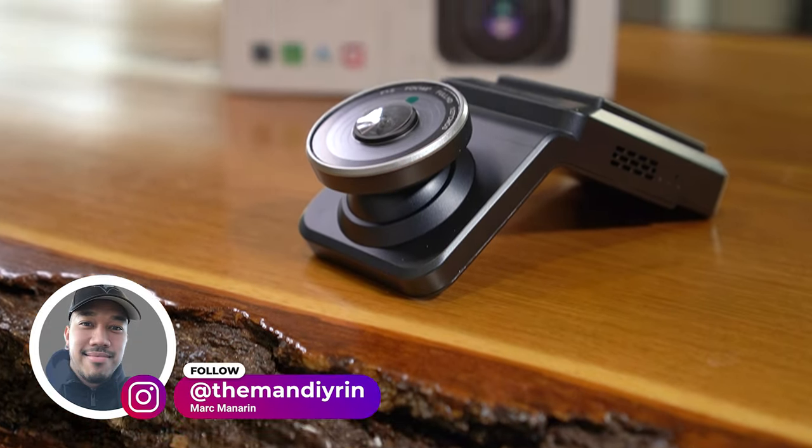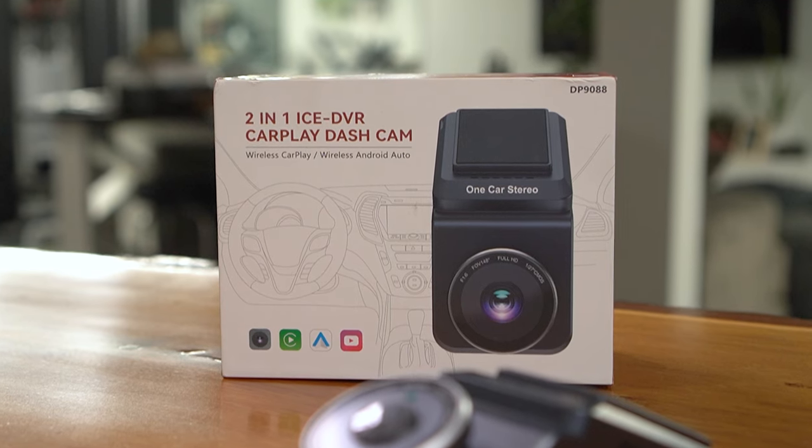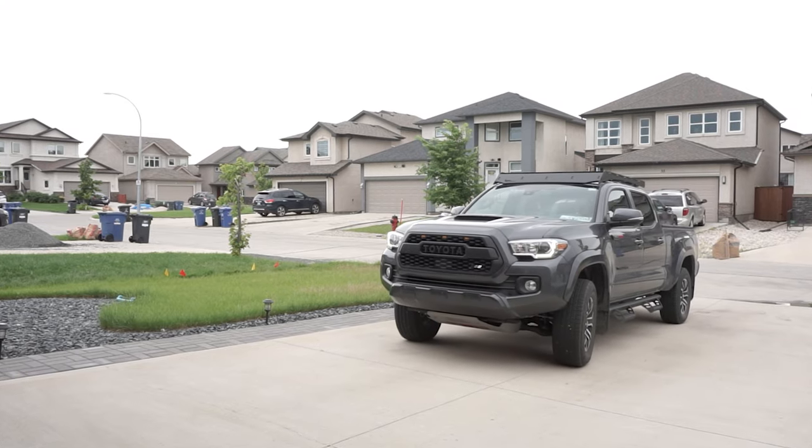In this week's episode of Mod Mondays, we're going to do a review and install of this 2-in-1 wireless CarPlay with dashcam from One Car Stereo on this 2022 Toyota Tacoma TRD Sport.